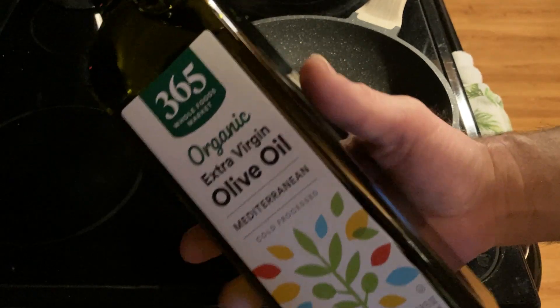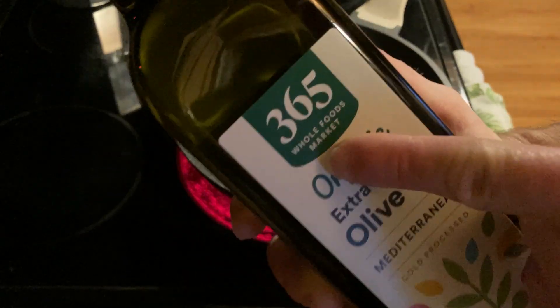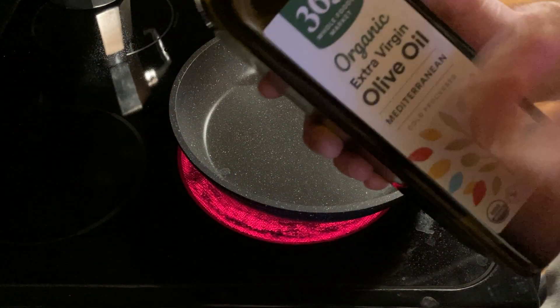This is an olive oil that I've been using to cook and also to sprinkle on top of salads. It's the 365 Whole Foods Market Organic Extra Virgin Olive Oil. One of the things I was really surprised about was that it came in a glass container.